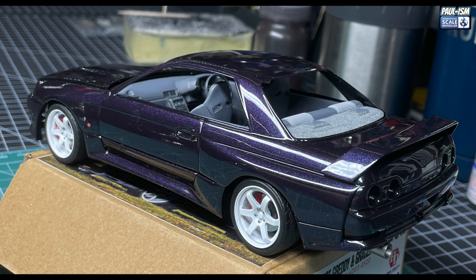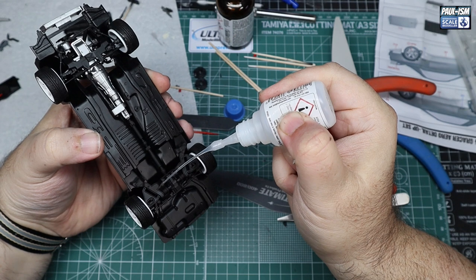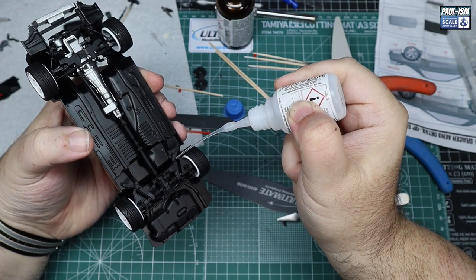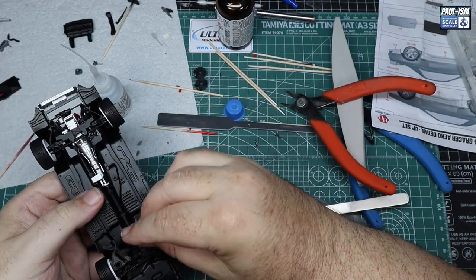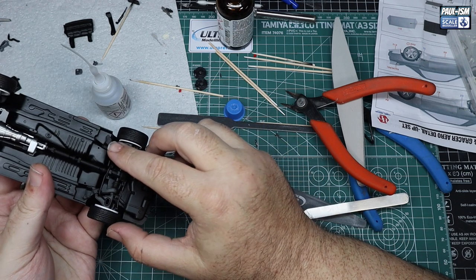Happy we got that sorted — it was fairly simple to do, a little bit haphazard cutting parts off, but sometimes you do what you've got to do. A few parts did fall off and you need to glue them back in place, but we've got the anti-roll bar in place as well.